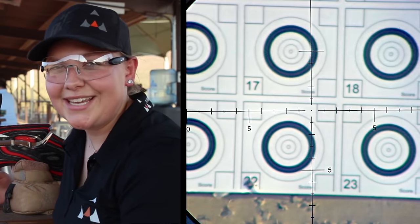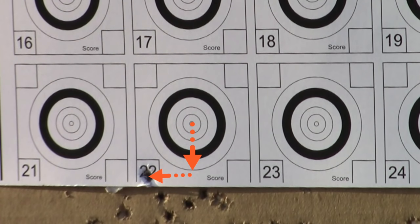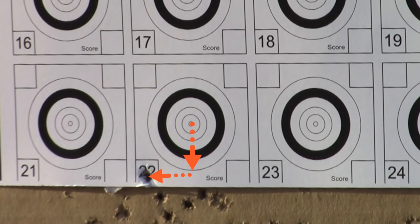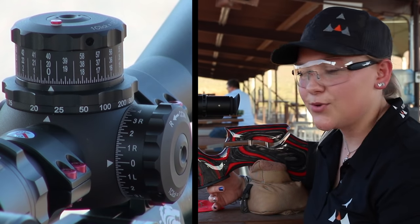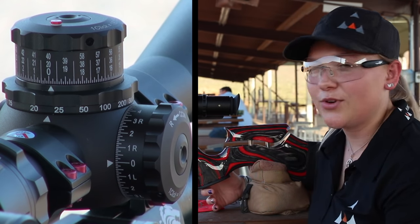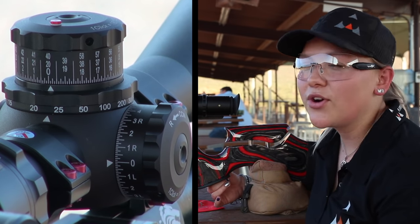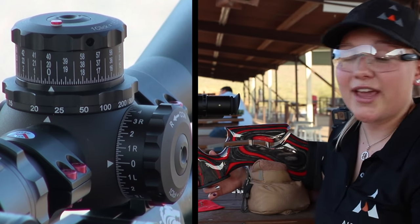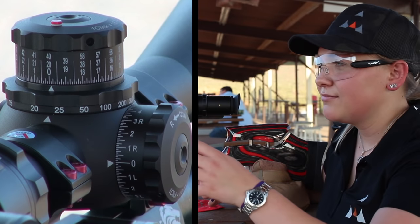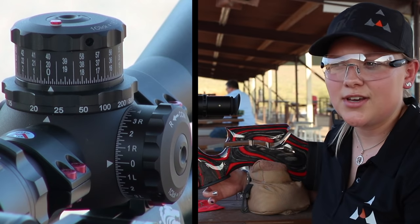I saw where that one hit — about an inch low, an inch to the left. So this is an MOA scope and one MOA at 100 yards is one inch. So we're at 25 yards right now. Theoretically if I'm an inch low at 25 yards and this is one and an eighth clicks, it's going to take me about 30 clicks to sight it in. So I can work it out by using a lot of math, or I can just trial and error it and dial a bunch of clicks.